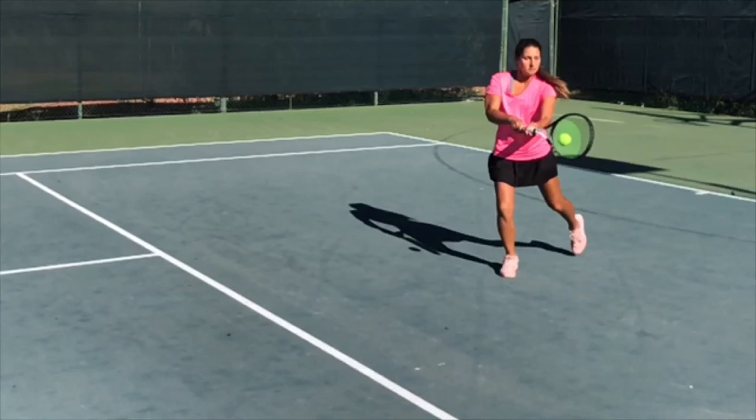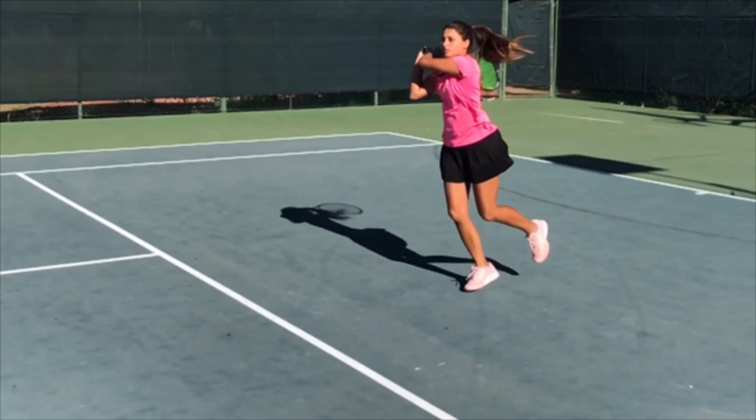Let's continue with this stroke. I'm following through. You saw an extra little hop on that front foot, and that is just to gain balance. My back foot is still in the air.